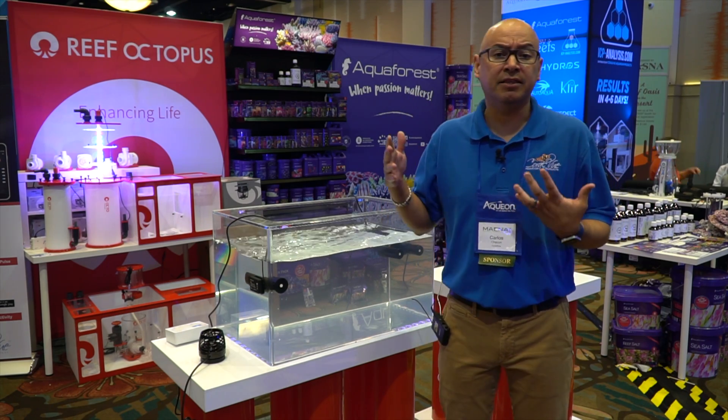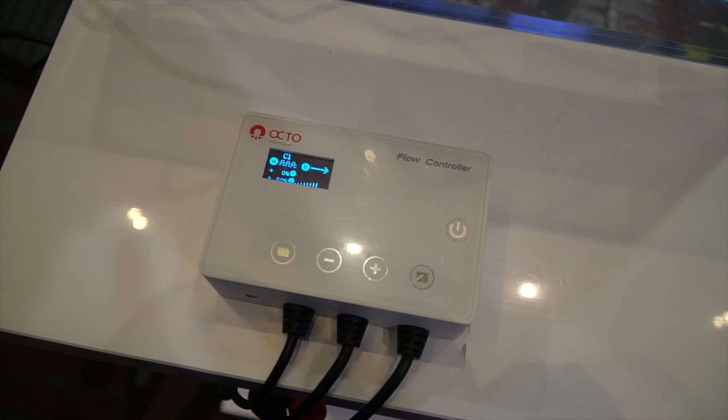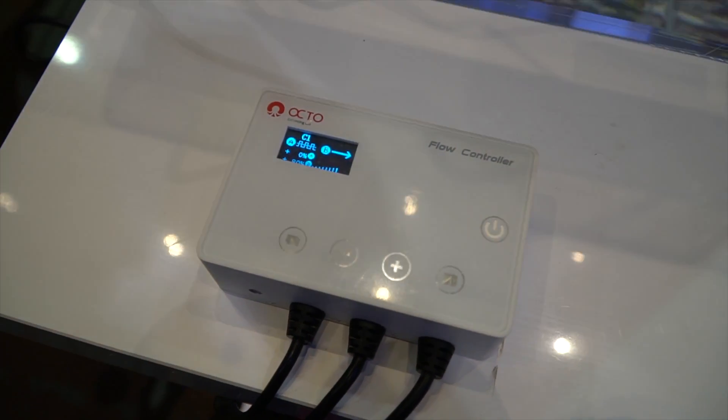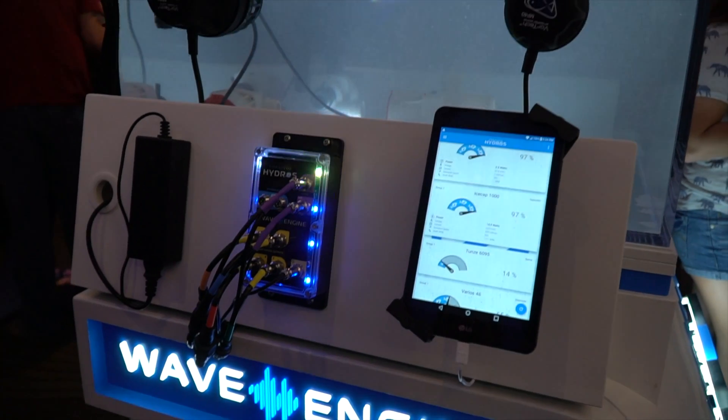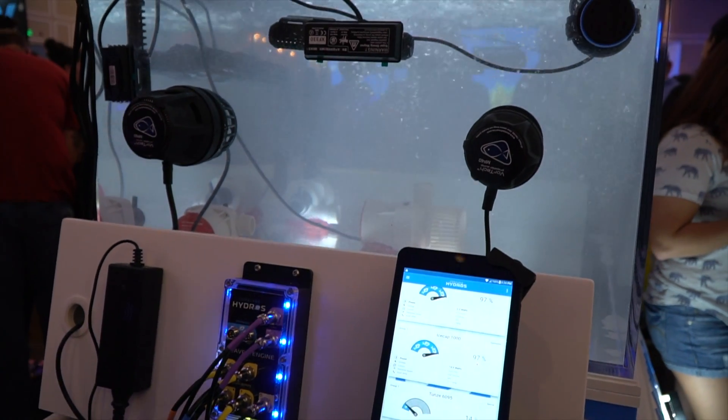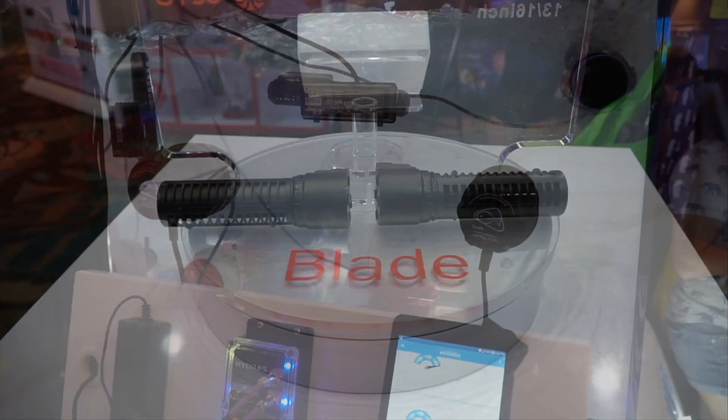It will be coming to you starting next year. It has its own controller which is cloud-based so you can access it from anywhere in the world. If you have the Hydros Wave Engine, it will be 100% compatible.